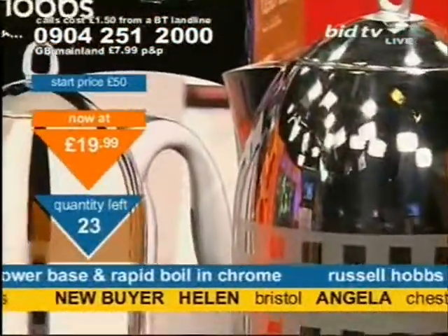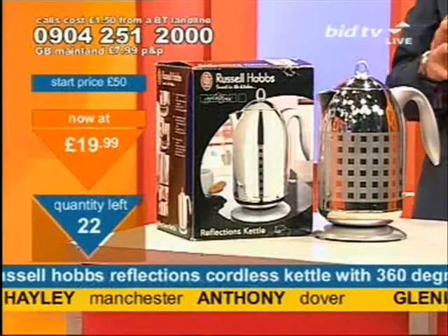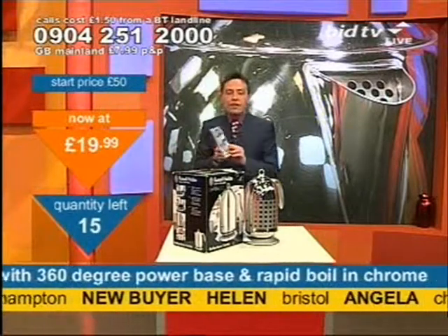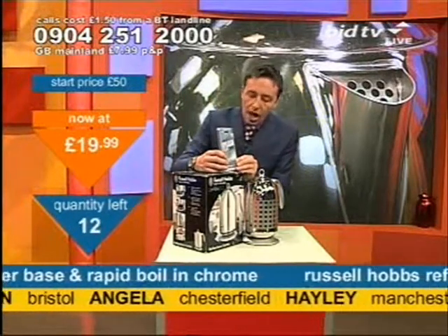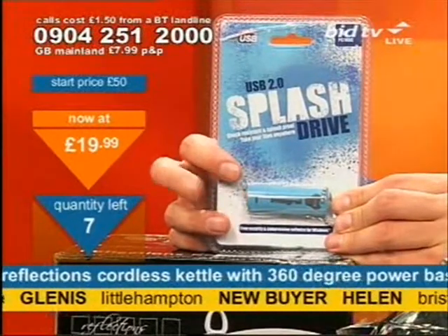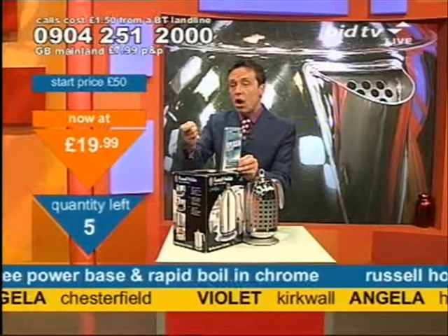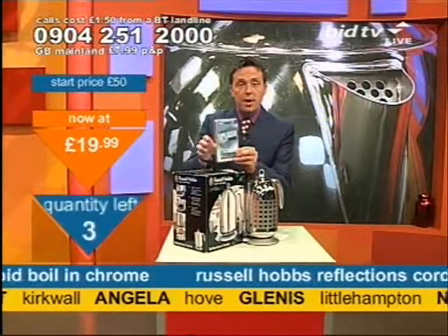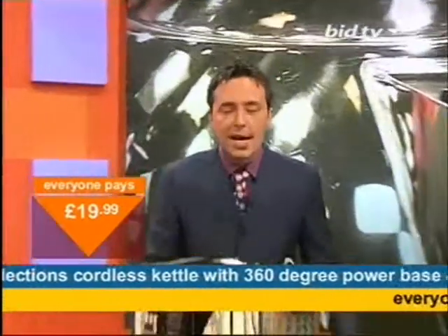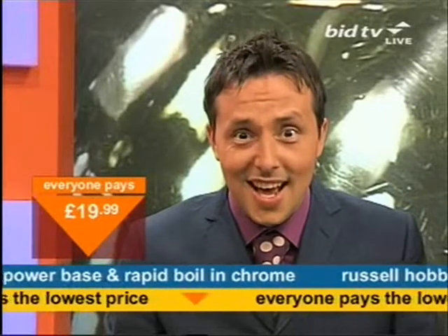Good news is we'll deliver it direct to your door, usually within seven days. A 1-gigabyte memory stick is on the way — if you've got a computer you're able to plug that into a USB port and take away your information: photos, Word documents, or whatever it is. Take it from office to home, plug it into a USB port — genius sort of thing, well worth having. That's coming up shortly. The ring is next. But this is why bargain fever is sweeping the nation — it's $19.99.